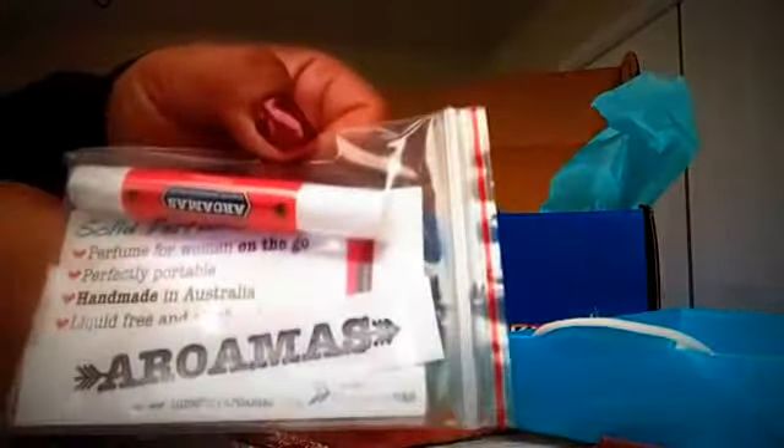And then we have — let's see what is this — perfume for women on the go. This is cool, this is from Australia. Perfume for women on the go, and I can't wait to smell that.